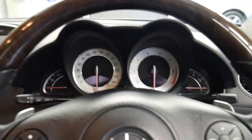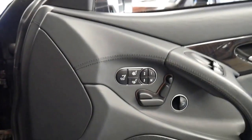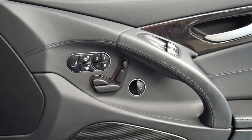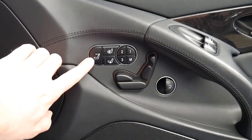It's got the wood grain steering wheel. It also has heated and air conditioned seats, memory electric seats, and it's also got the scarf ventilation.